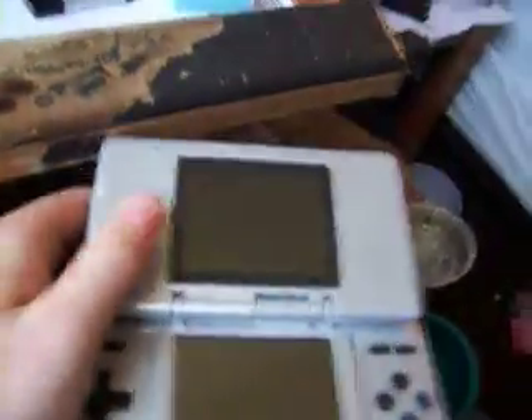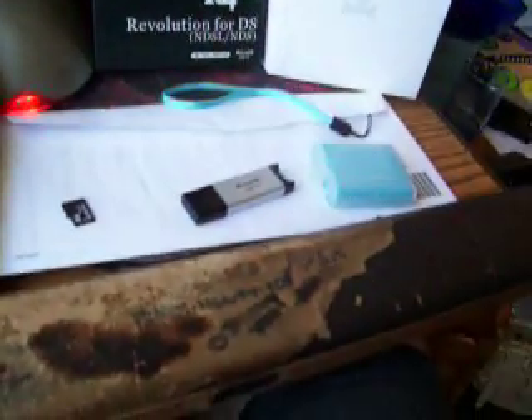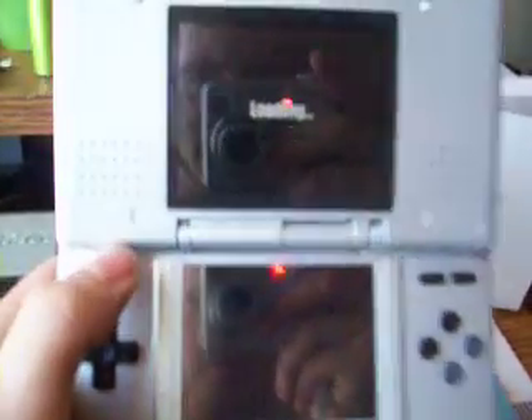So my current issue is whenever I boot up the R4. I've got two chips and I've been having issues with this. I guess this one currently has a chip inside of it. Pop the chip in, insert it into the DS, open up my DS, and hit power. I've got the sound turned off. And here we are — I'm stuck with the loading screen.